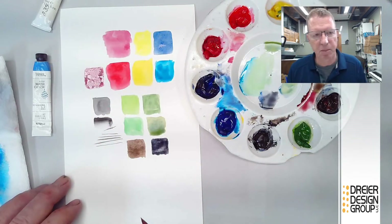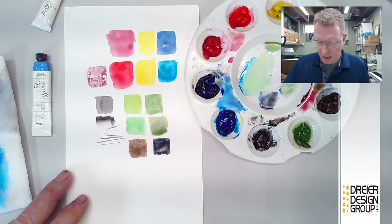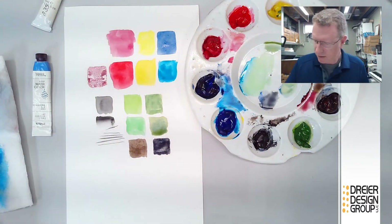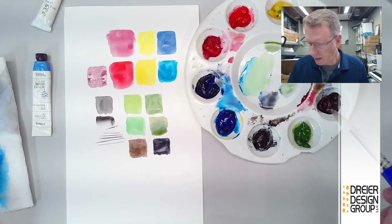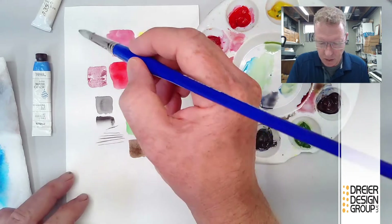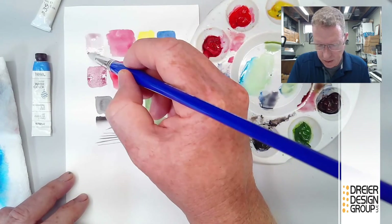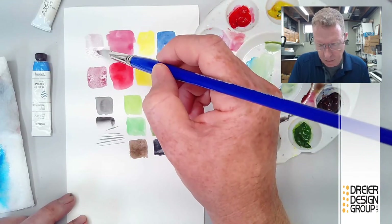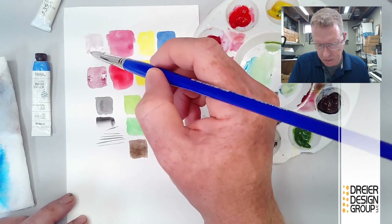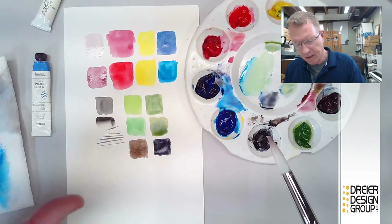Mixing alizarin crimson with burnt umber gives a deeper purple. When it dries you'll see it better. Add a lot of water and it becomes a pretty decent flesh color — more of a Caucasian skin tone. You can add a little bit of yellow into that as well, and as it dries you'll be able to notice it.